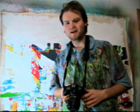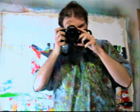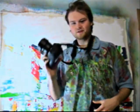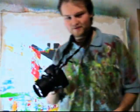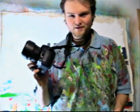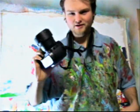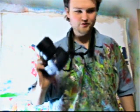Hello. Cameras are awesome. Taking pictures is a lot of fun, but if you're anything like me, just having a camera is only half the fun. The rest of the fun is doing cool stuff with it that normal photographers wouldn't bother doing.